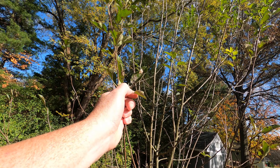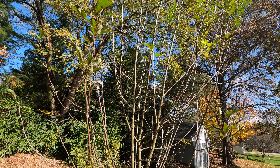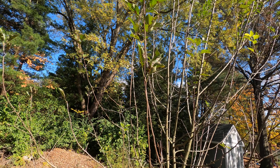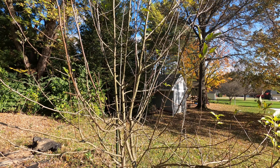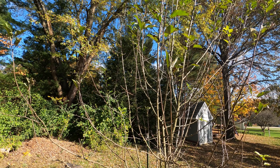You can see we did have some damage this year from bugs, so I've got to do some research on what we can spray this thing with to keep the bugs at bay early in the season.